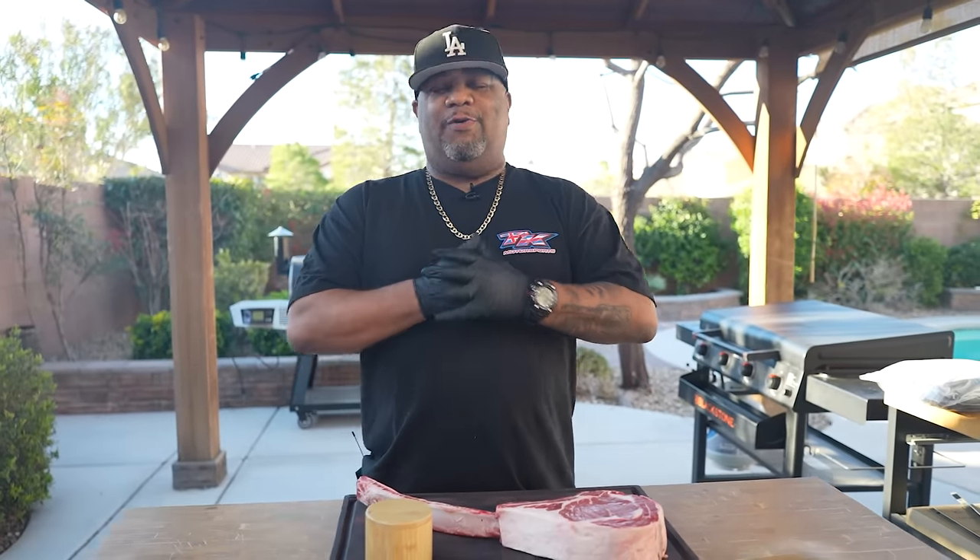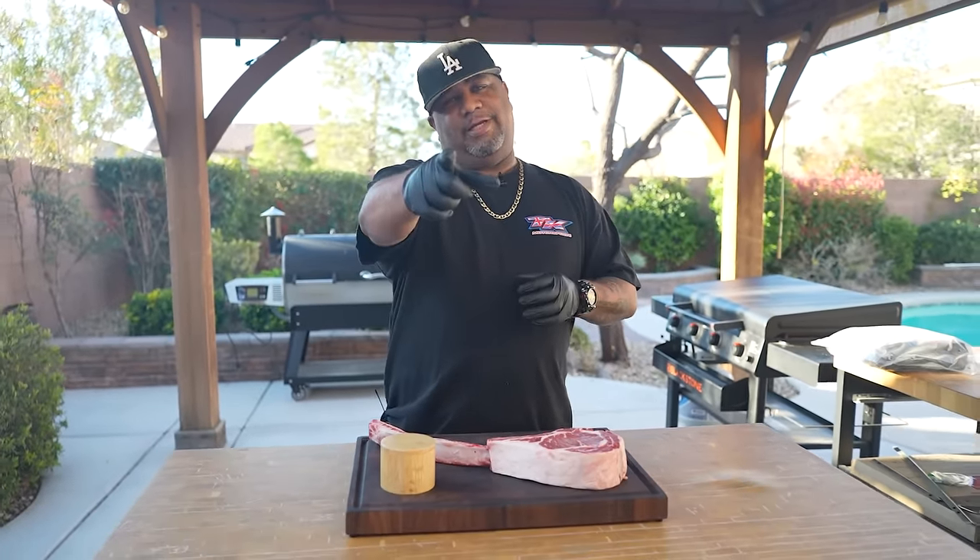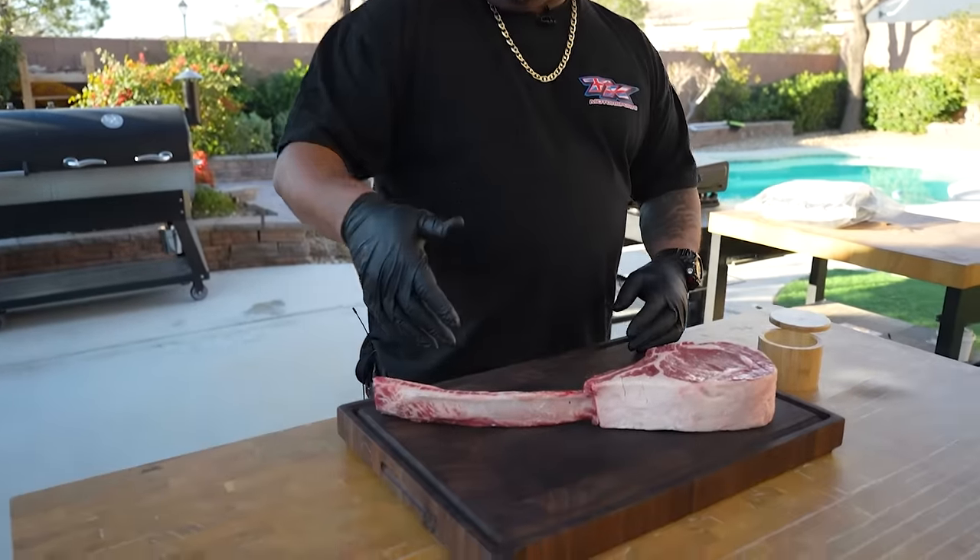Alright folks, you know what time of the year it is — it's time to break out your grill, your smoker, whatever you have to cook outdoors. Now's the time, and guess what, we're kicking it off with a tomahawk steak. Let's get it!